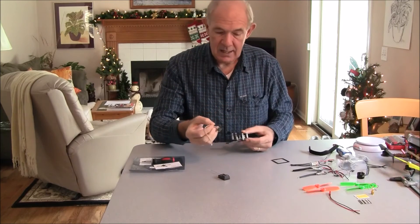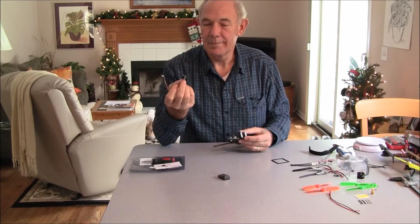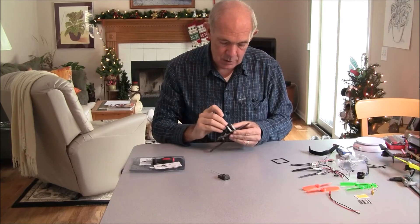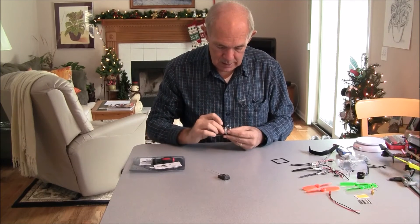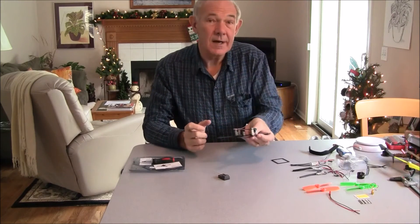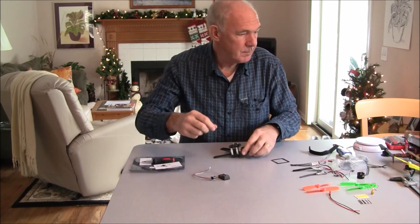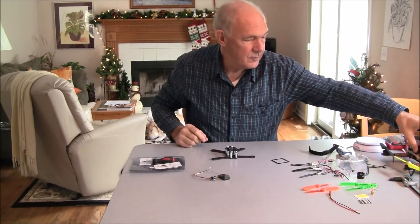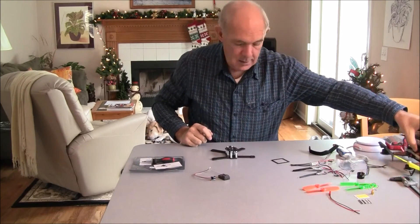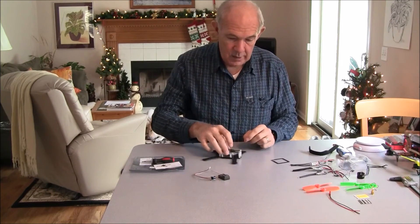The other items I have: I bought one of these $10, 600-line cameras from Banggood. It looks like it would be easy to find a spot for that to go on the front. And then I need a transmitter — I might use this one here, or see what else I could get. It's pretty small.